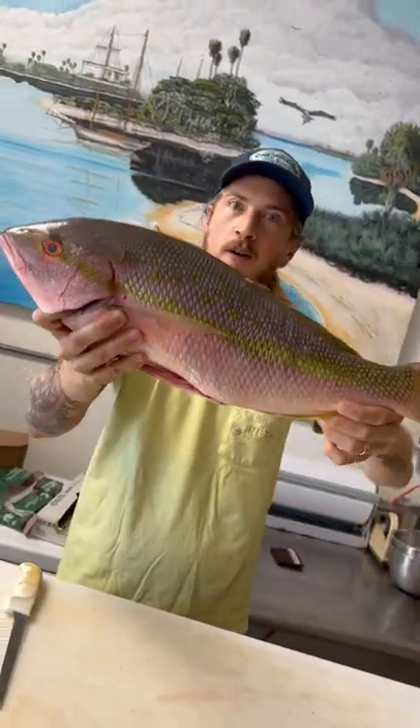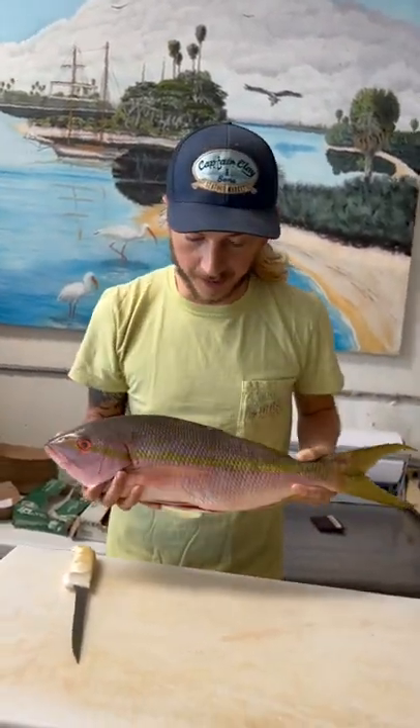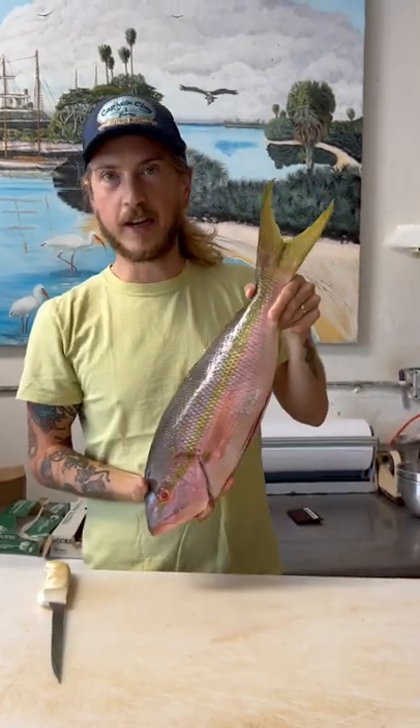Have you ever seen a yellowtail snapper this big? I'm not just holding it up — this is what it looks like close to the body. Can you guys guess the weight?